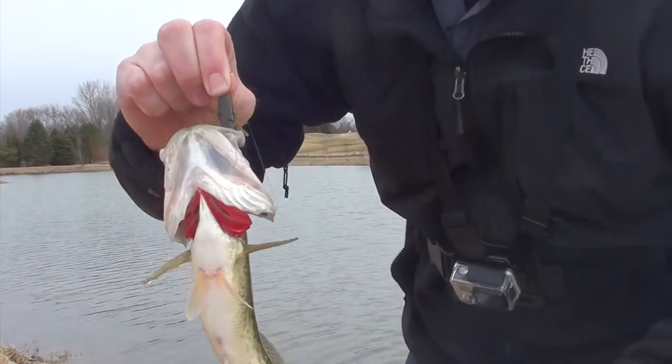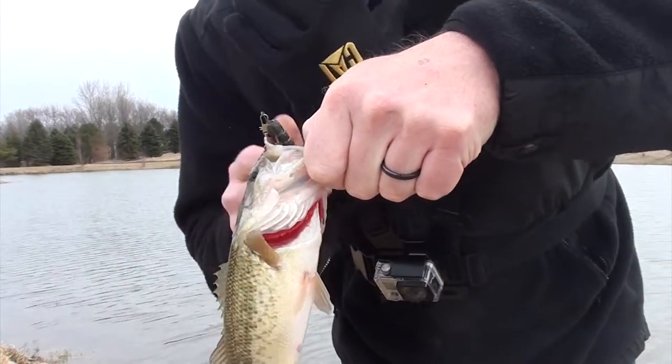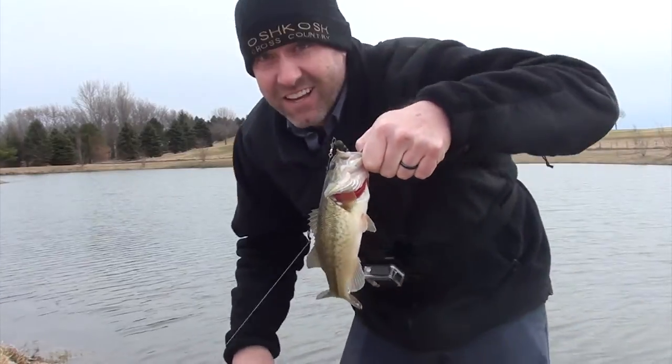Would you look at that? This is a large mouth bass. I know it.